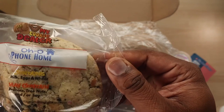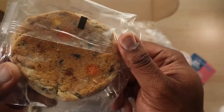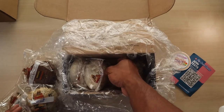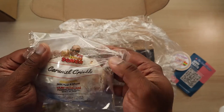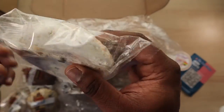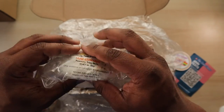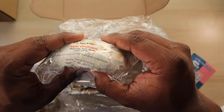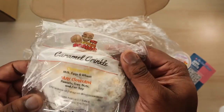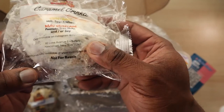Oh — Phone Home. This one has peanuts and tree nuts. Wow, these are heavy cookies — my hands are getting tired just holding them. This one has kind of a powder donut vibe. Let me fold this so you can see how thick it is — this cookie is as thick as a Wendy's sandwich. That is crazy. It also comes with their address and tells you it's not for resale.